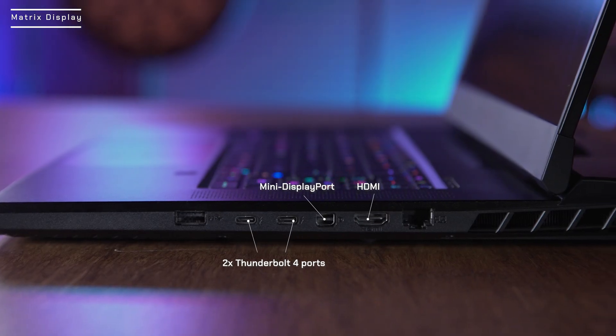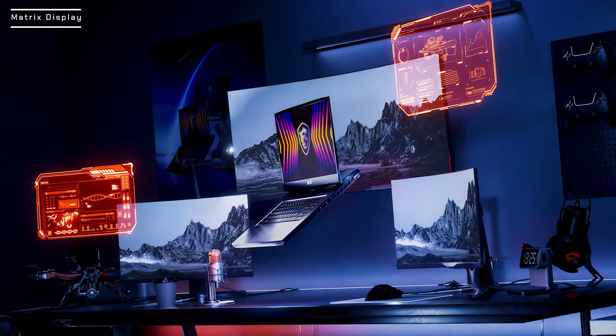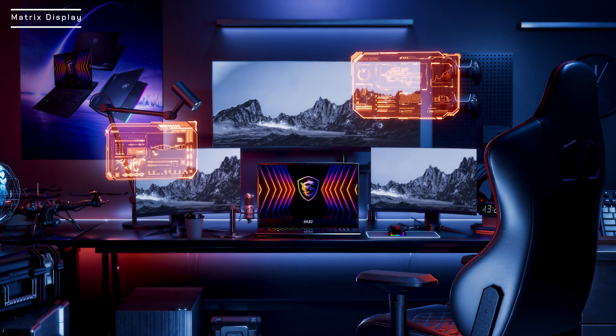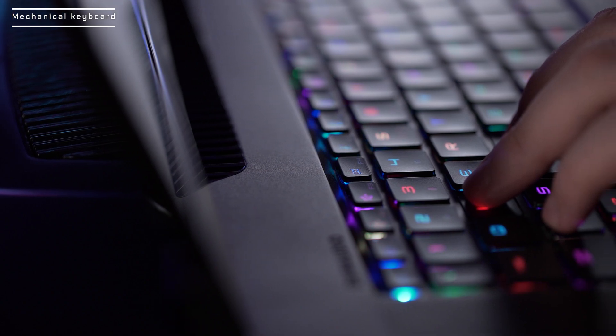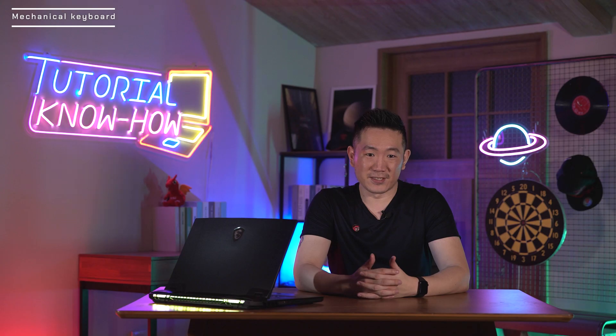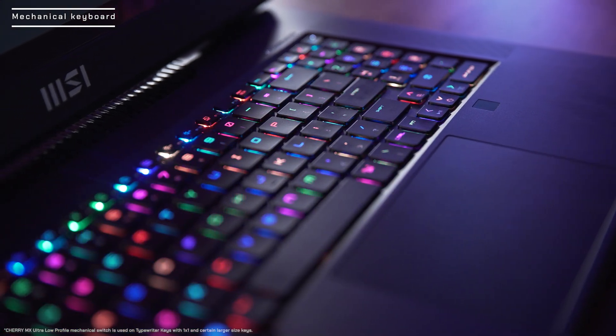The IO ports support three external monitor outputs from Thunderbolt 4, mini DisplayPorts, and HDMI, maximizing your screen real estate up to four displays. Next, let's look at the keyboard. The keyboard on Titan GT77 is not just a regular RGB keyboard — it is a RGB Cherry MX mechanical keyboard, and the logo on the keyboard states its own identity.